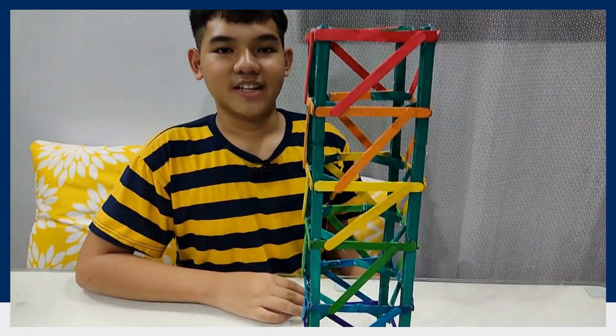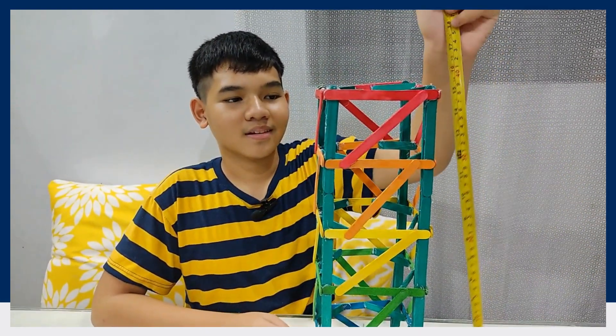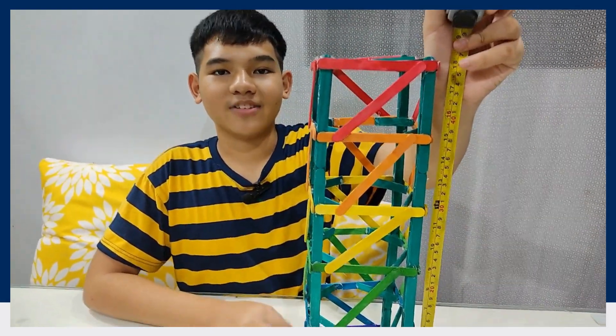Here's my finished product. It's about 18 inches.